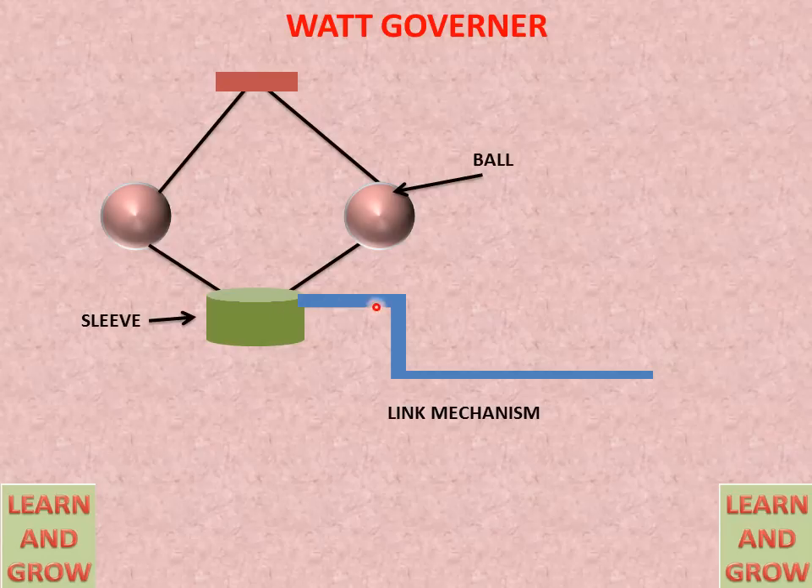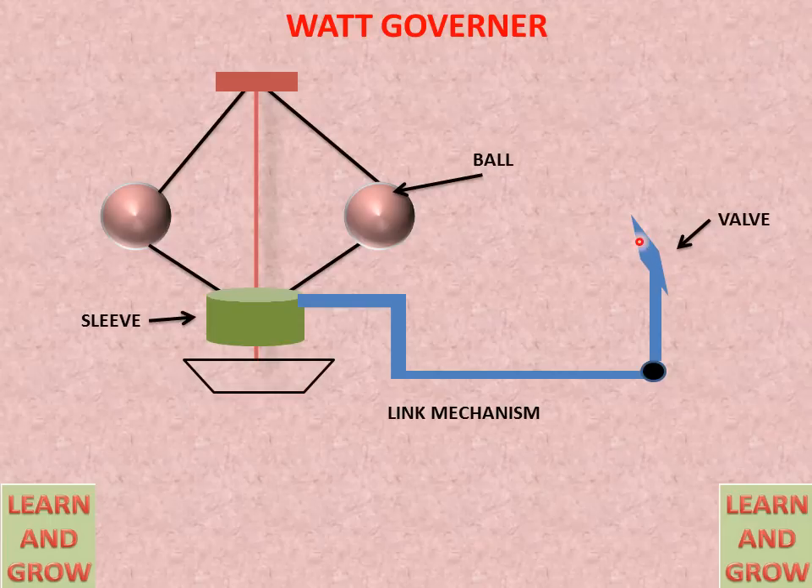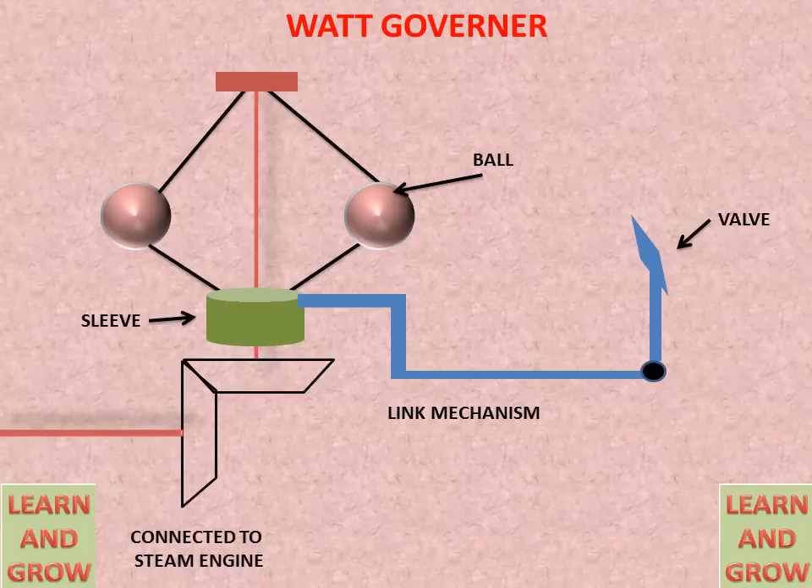There is a linking mechanism for the sleeve and fuel supply chamber. There is a valve in the fuel supply chamber, and this is the shaft. On the end of the shaft, a bevel gear is attached, which is connected to the steam engine shaft. When it rotates, it gives power to this shaft, which rotates and gives power to these balls. The sleeve will move in the up and down direction according to the speed.